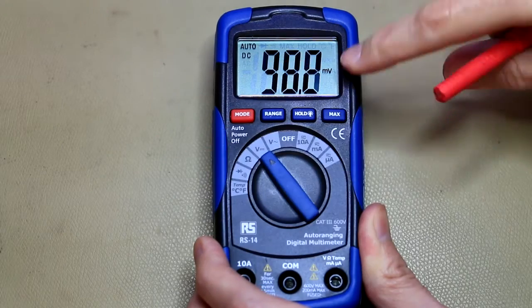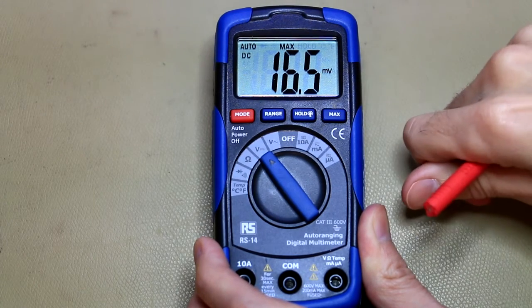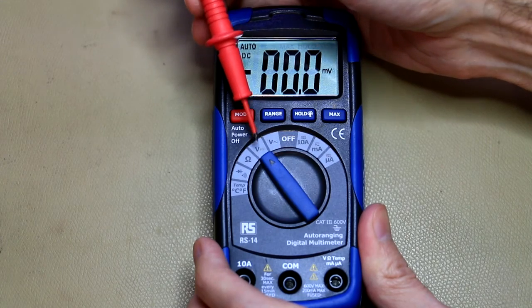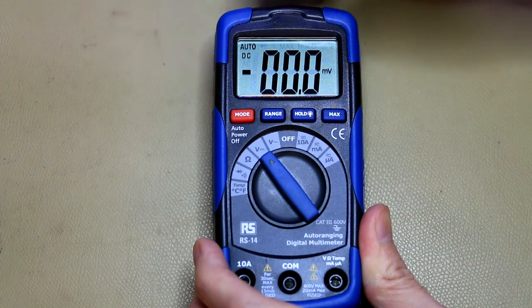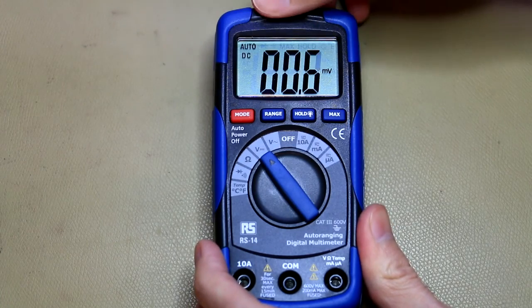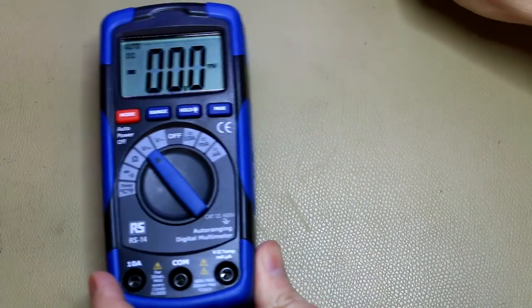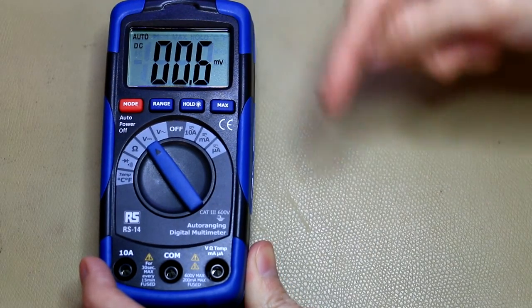Auto-ranging is quite fast, and while there's no separate millivolts scale, the auto-ranging speed compensates for that. Screen update rate is about 3 times per second — normal for a multimeter in this class. This really offers very good value for money — an auto-ranging multimeter at this price point with all these functions is quite rare. It's a good multimeter for the price. If you like this review, give it a thumbs up, and post any questions in the comments below.